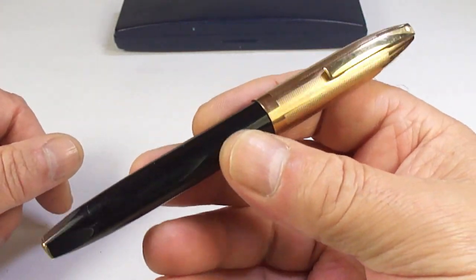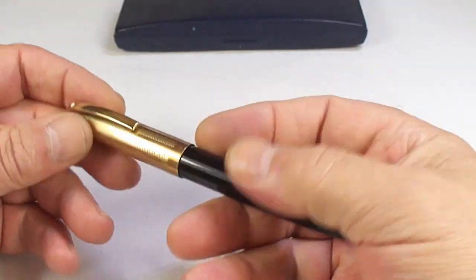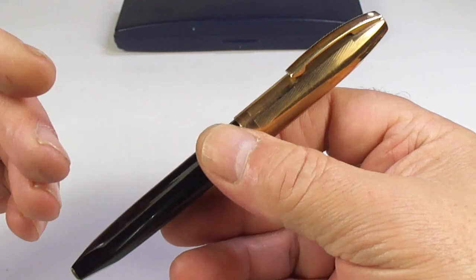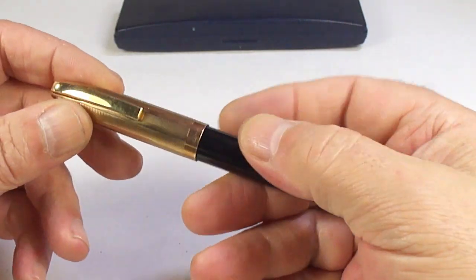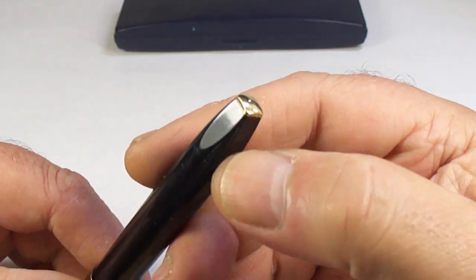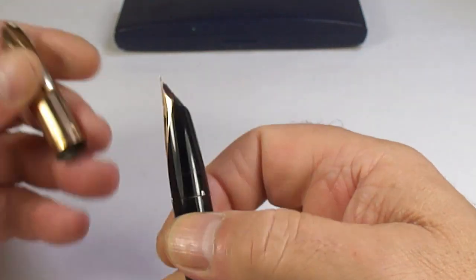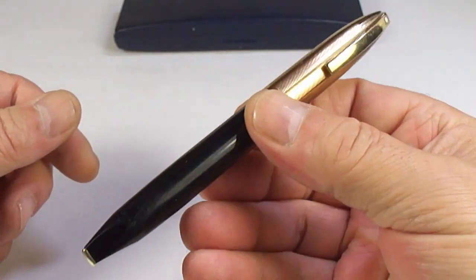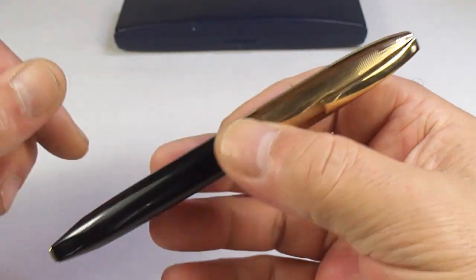Look at this one — some of you will recognize it straight away. I've done quite a few reviews on these pens, and although this one will be looking for a new home I'm not sure if I'll review it. But if you look at the golden cap to the plunger knob, you'll recognize exactly what it is — it's a Schaefer PFM Mark Five. We'll service that and it'll become available.